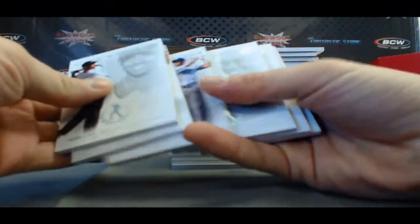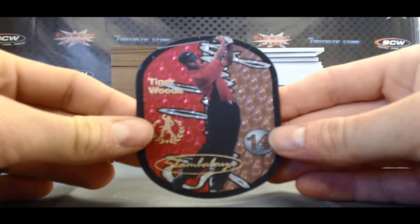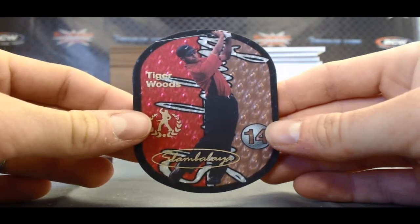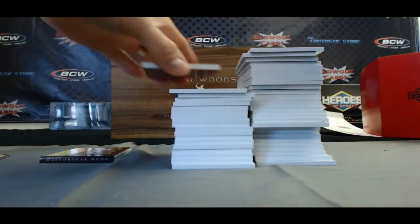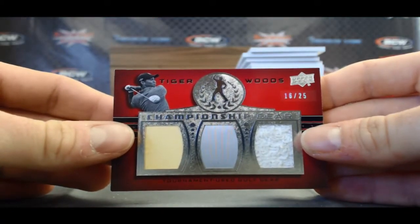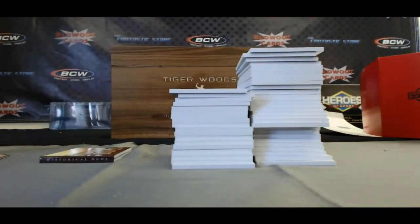Oh nice, I see a hit here — we've got a Slambalaya Tiger Woods. Sick. I know that's one Professor X was looking for. Another hit here — we've got a triple memorabilia piece numbered 16 of 25. Looks like shirt, shirt, and maybe a towel right there. Let's see if it says on the back — looks like a golf towel, though.